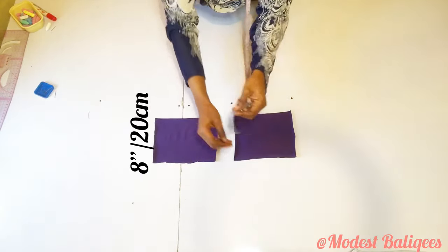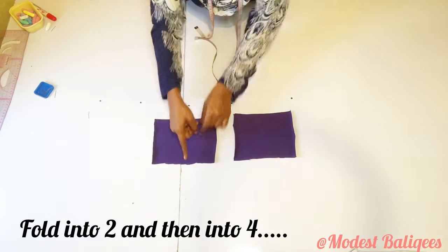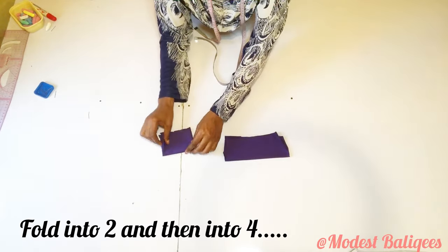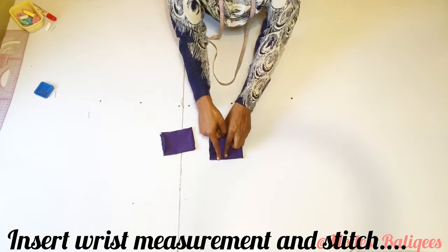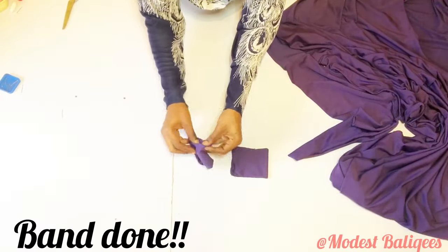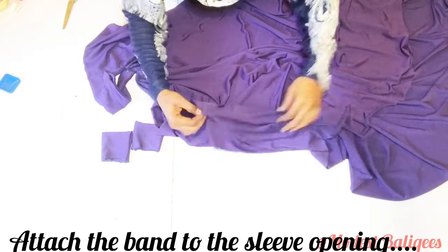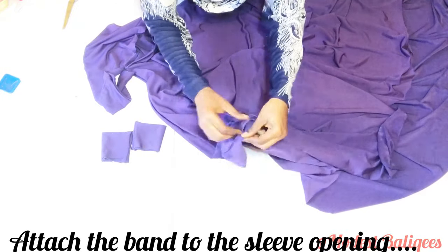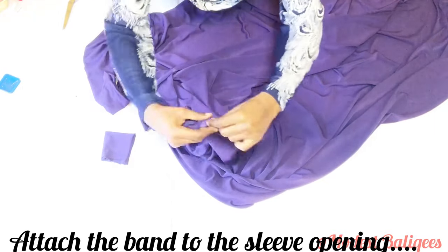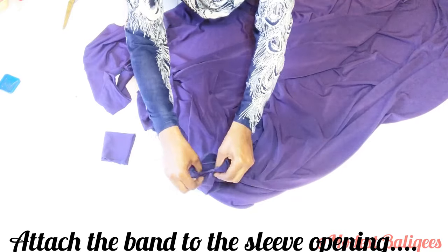This is for the sleeve band — it's about eight inches or 20 centimeters by eight inches or 20 centimeters fabric. I take my wrist measurement, which is seven inches. I fold the fabric into two, then into four, insert my wrist measurement, and stitch it out. After hemming that part the band is done. I fix the band to the sleeve opening right sides facing each other, open it to the wrong side, fix the sleeve, then stitch it out. I do the same to the second sleeve opening.